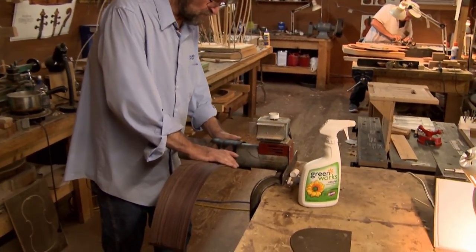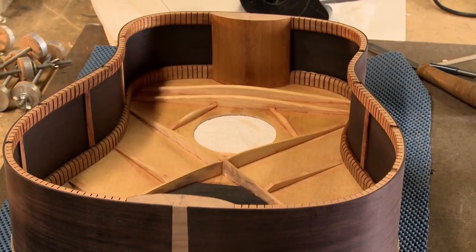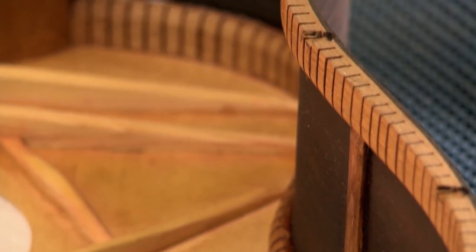It mainly comes down to what style you play. If you want an all-around guitar, I suppose that's why people get a dreadnought most of the time — they've got the big, boomy sound. Whereas for finger pickers, that's not always desirable. For finger pickers, you want maybe a shorter scale length, which means a smaller guitar. Basically, that's all there is to it — style of play.